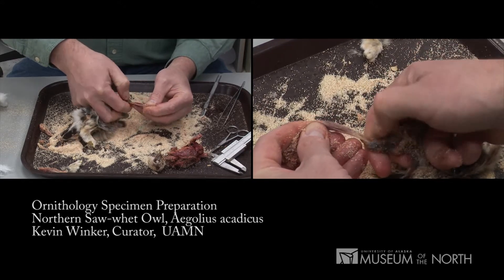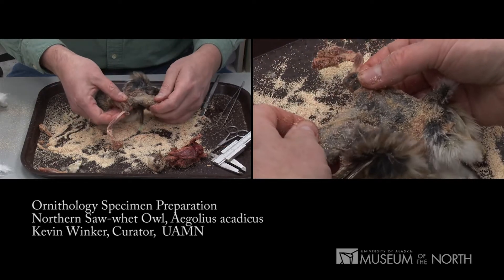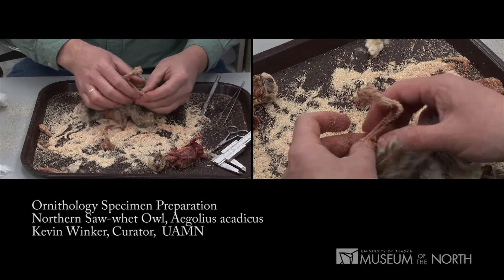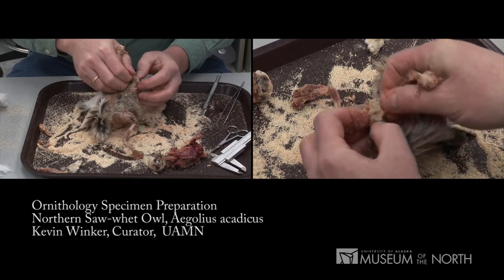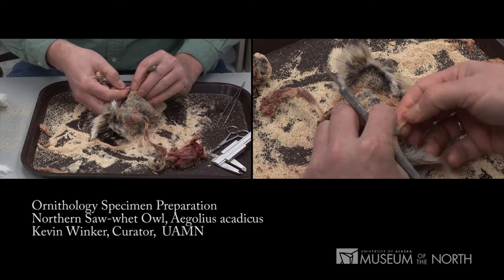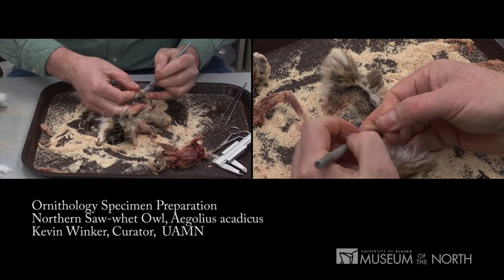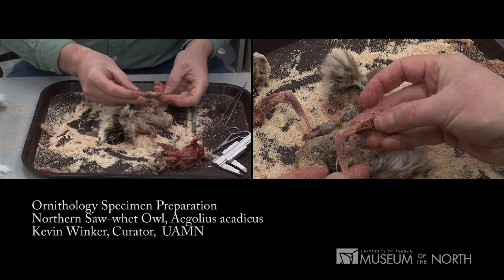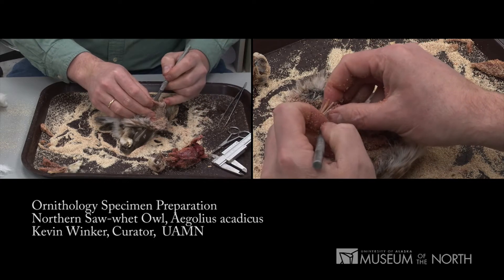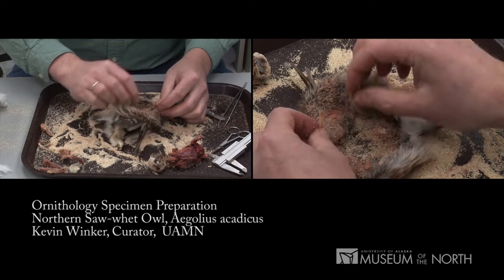Pushing away those secondaries from the ulna is critical, or it'll rip the wing skin. As with the legs, I'm going to make a decision on which wing bones to keep with the partial skeleton and which to keep with the skin. Because both wings are whole, that's an easy decision. I'm going to disarticulate the right wing at the wrist, which will give us a complete radius and a complete ulna for the partial skeleton. I don't need that radius and ulna from the left wing for the skeleton, and their presence will give us a wing that's fully comparable to historic museum specimens.